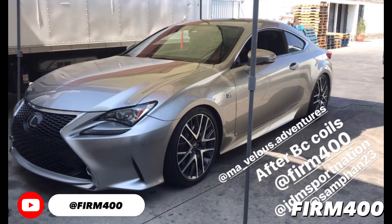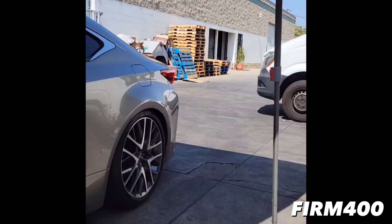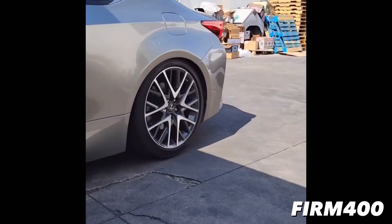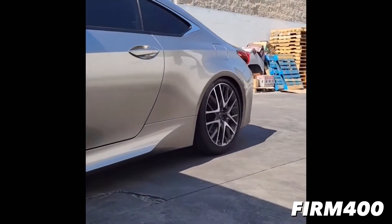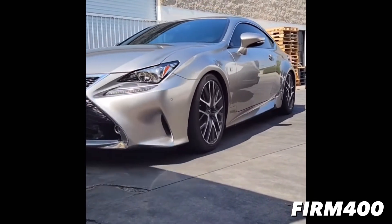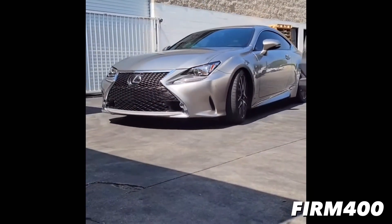Hey, what's up from Furniture Fam. In this quick video clip, we wanted to show you this coilovers installation on a Lexus RC 350 F Sport, upgrading to BC Racing coilovers. Big shoutouts to Jesse and Jason for getting down on this install. So if you guys are looking for any suspension upgrades and installs, hit us up, and we'll see you in the next video. Peace.